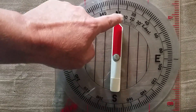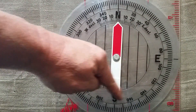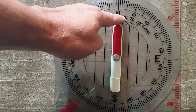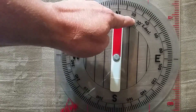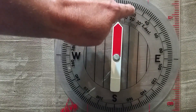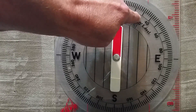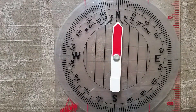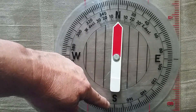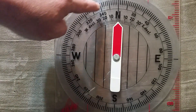We also have other headings on here. Going clockwise to the right, we have 020. In between there is 030 — it doesn't have it written on there, but it's in 10-degree increments. All the increments in between are 2 degrees, so we have 20, 22, 24, 26, 28, 30, and so on. As you can see, east is 090, south is 180, west is 270, and back to north is 360.